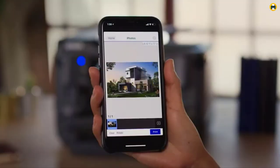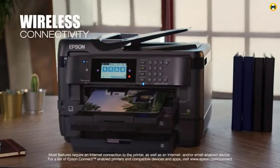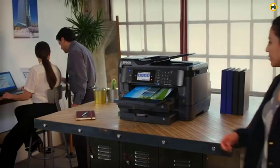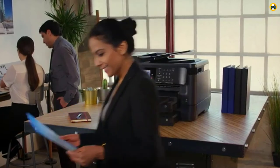The Epson Workforce WF-7720 is a great choice for those who need a versatile and powerful printer. It uses up to 80% less power than color laser printers, making it an economical choice for your printing needs.